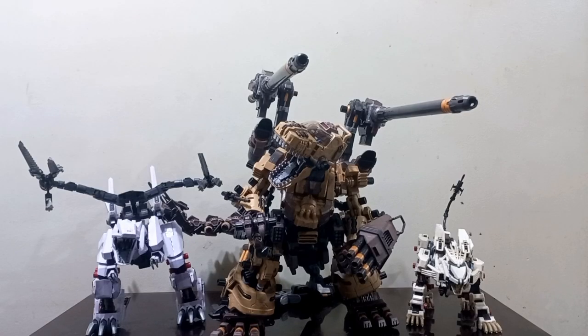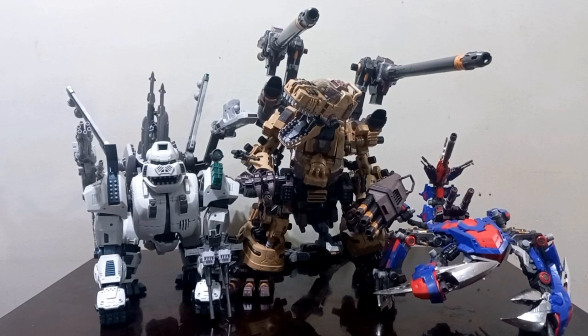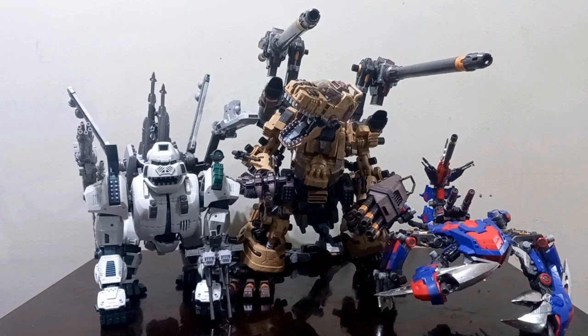First I'll show you guys the Berserk Fury HMM and the Liger Zero HMM. As you can see this thing is huge — even the Berserk Fury, which is itself a big kit, looks so small next to the Ogre. Here are bigger model kits: the Iron Kong Yeti and the Death Stinger. As you can see the Death Stinger looks like a bug next to the Gojulas the Ogre. Just ridiculous.